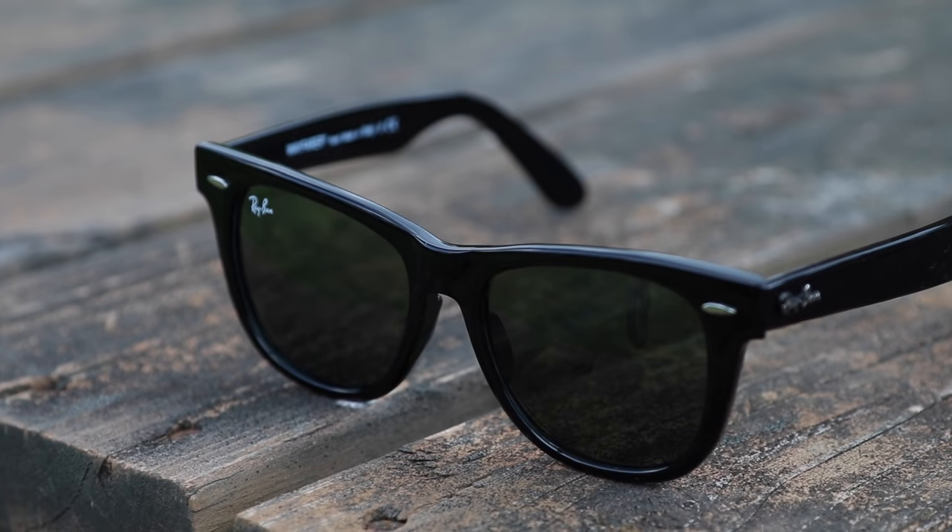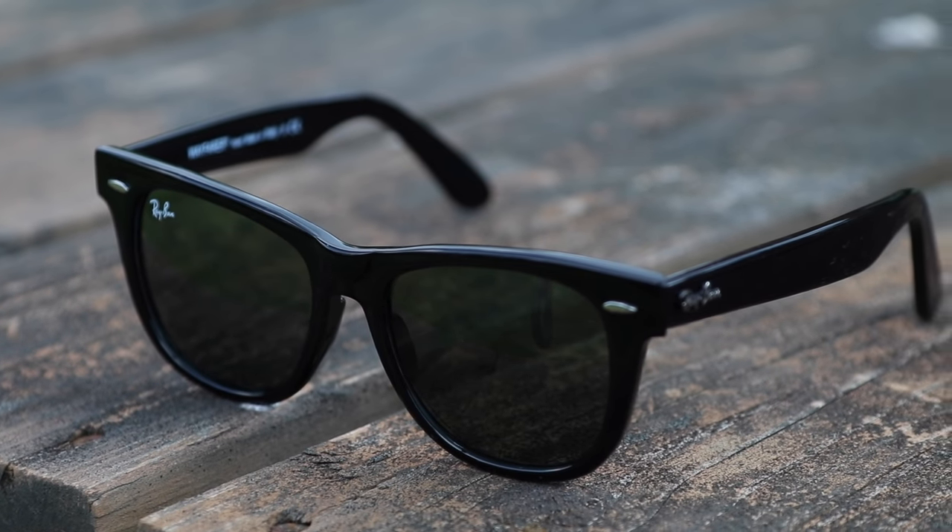I'm going to leave a link in the description down below if you guys want to check that out. These are a fantastic pair of sunglasses that will look great for almost any occasion, and they're a must-have in anyone's personal sunglass collection.